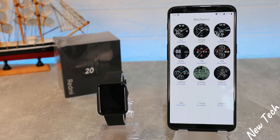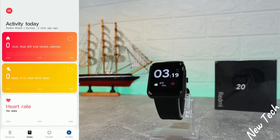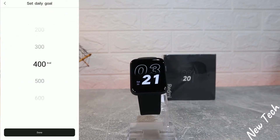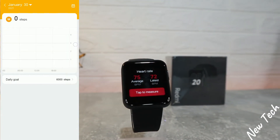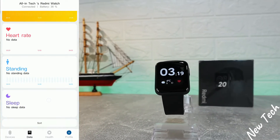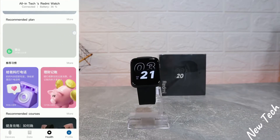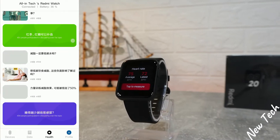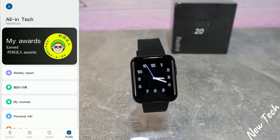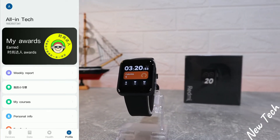These are the options we have for faces online. On the second page we have the Activity for today — you can see January 30th — and we can change the date to see, for example, the day before: heart rate, steps, stand-up time, sleep statistics. On the third page, mostly in Chinese, these are sports plans — you can activate a sport from there.